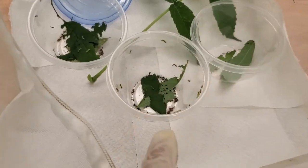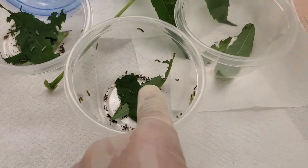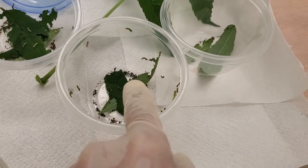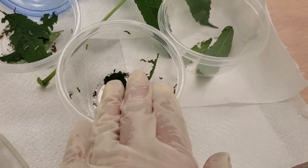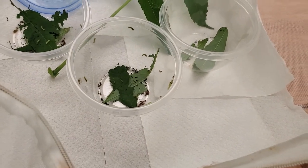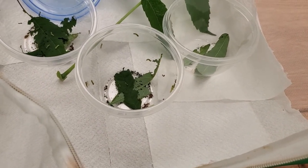Alternatively, if you don't want to do a full transfer, you can just take the host plant out, wipe all the frass out, put new host plant in, and they'll be happy with that too. I just happen to have the habitat and want to give them a little more freedom.